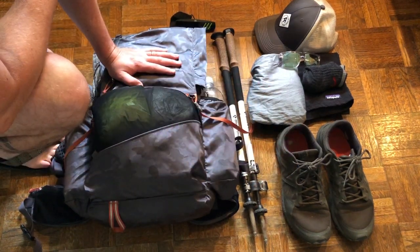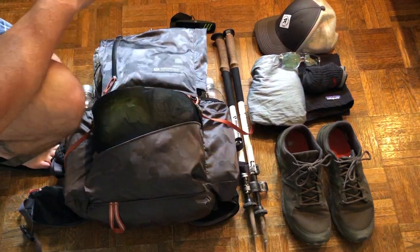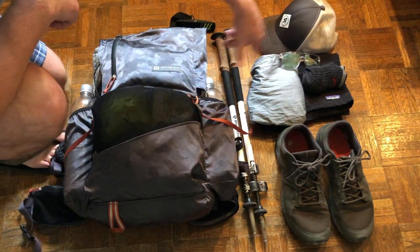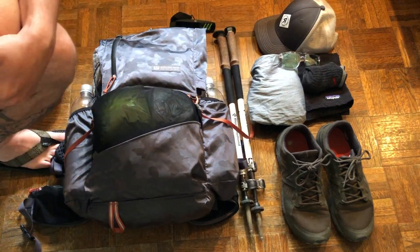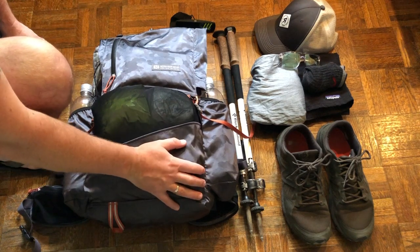In terms of my summer hiking setup, I'm wearing the New Balance 690 v2 trail runners, a dry-fit shirt, Patagonia baggies shorts, Darn Tough socks, sunglasses, and a hat. I also have the Alpine cork trekking poles by Black Diamond. Let's go ahead and weigh this bad boy and see where it's at.